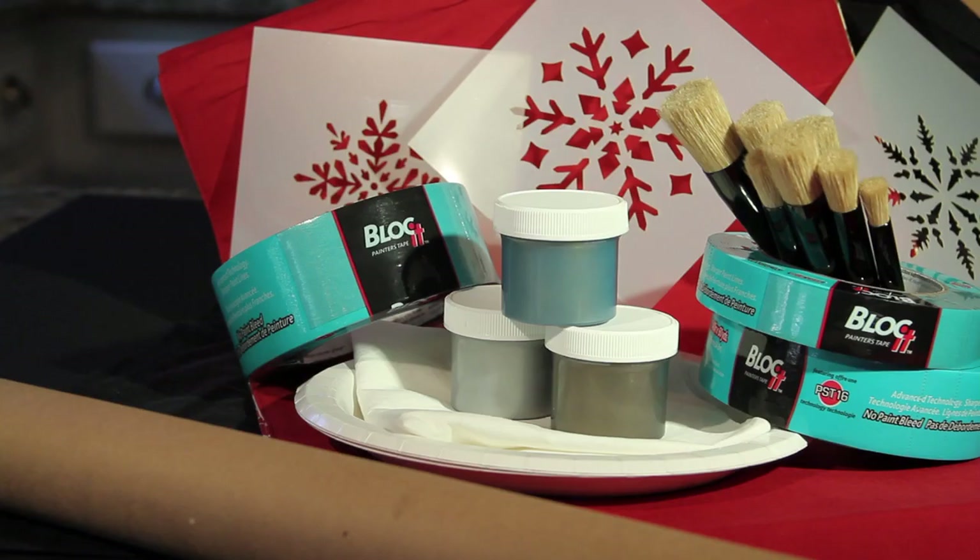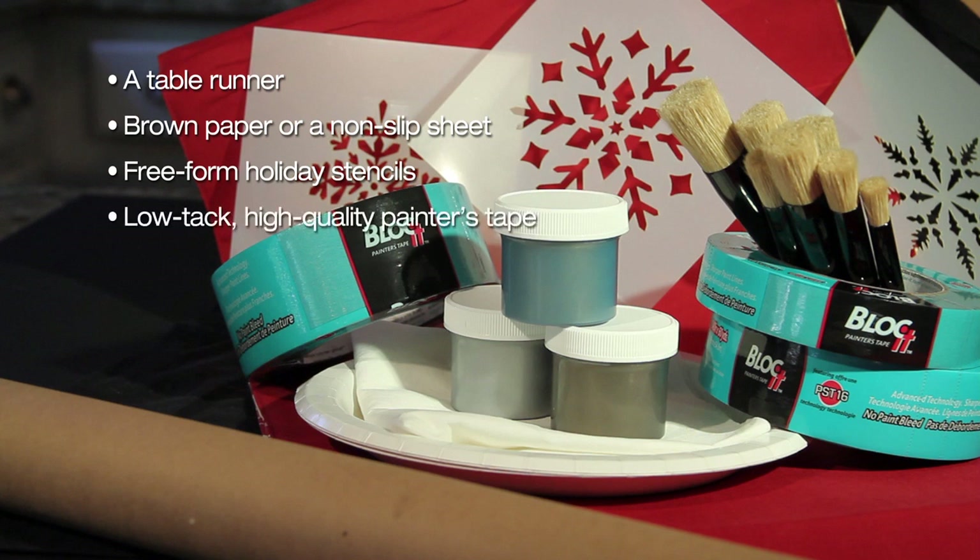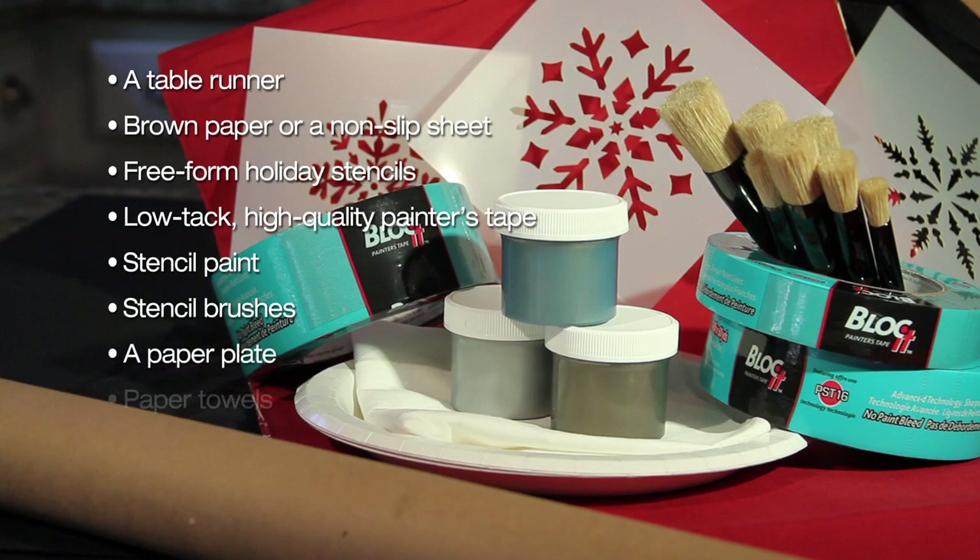Here are the supplies you'll need: a table runner, brown paper or a non-slip sheet to protect your working surface, pre-form holiday stencils (I'm using snowflakes), low-tack high-quality painters tape, stencil paint, stencil brushes, a paper plate, and paper towels.